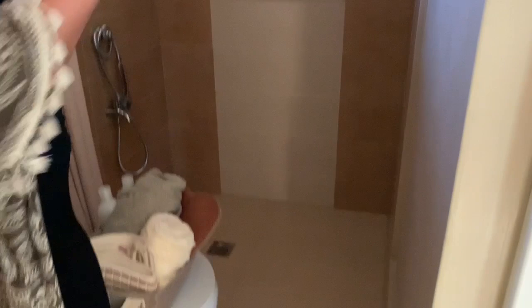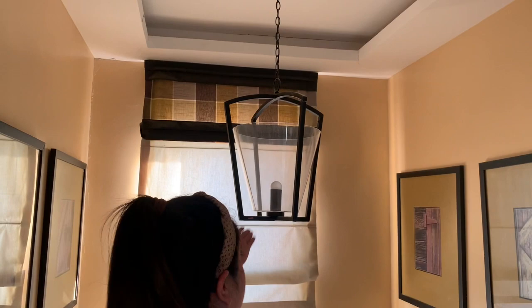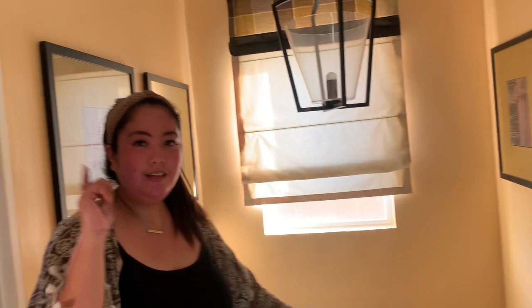Syempre usual — may mirror, mirror. So ito ang kanilang chandelier drop light, and meron din silang doon sa window. Tapos magkatapat na picture pin — ang ganda, ang galing ng ideas nila. So makakakuha tayo ng mga ideas na to para din sa ating sariling bahay.